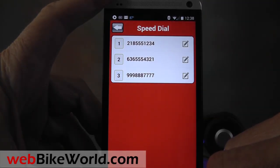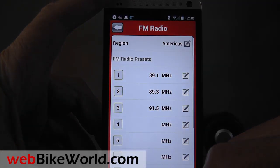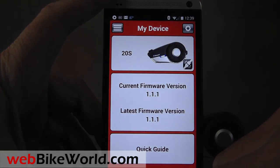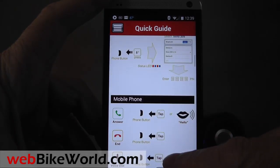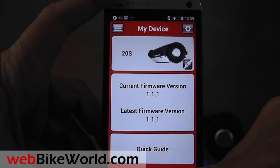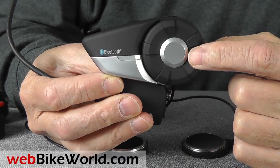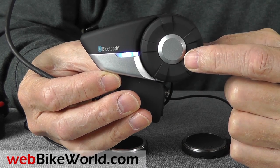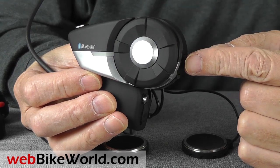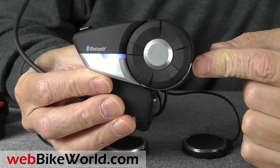A new feature is audio multitasking, which allows you to hear music or GPS instructions as you're talking on the intercom. For example, the music will still play in the background, and you can set the background volume as you're having a conversation. The 20S also has music sharing, and it can connect with other brands of intercoms. It also has a somewhat crude voice command system. It has NFC or near-field communication capability, so you can pair it with other Bluetooth devices that have NFC, but you have to first remove the intercom module from the helmet mount to do that.